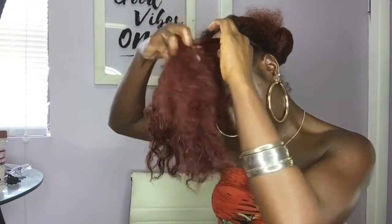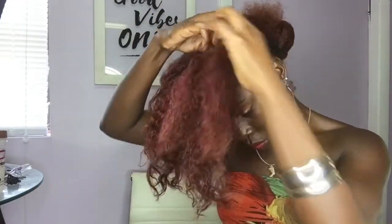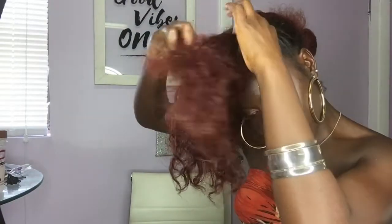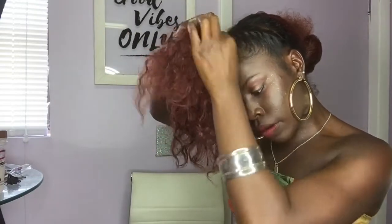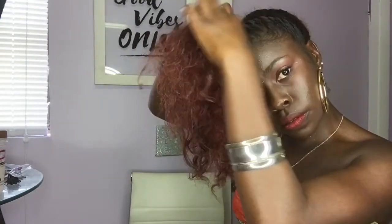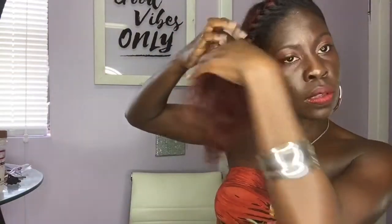I'm just twisting my hair. Normally I like to twist wet hair, but I like the dry look, so I'm going to twist my dry hair. This hairstyle is super quick and easy. All you're doing is just twisting on the scalp — just twist, twist, twist.